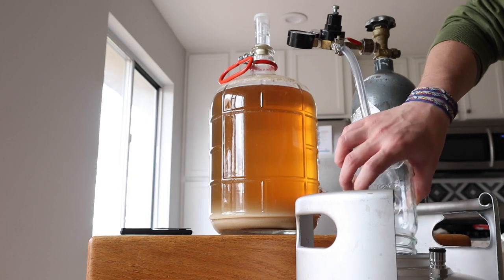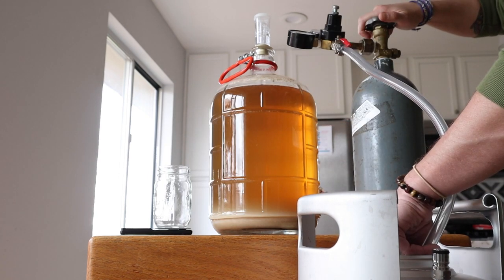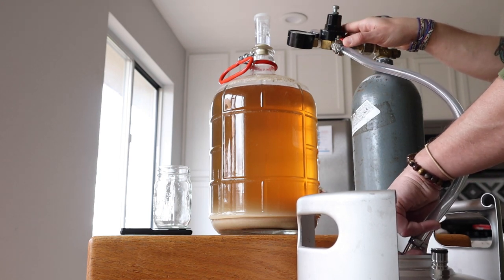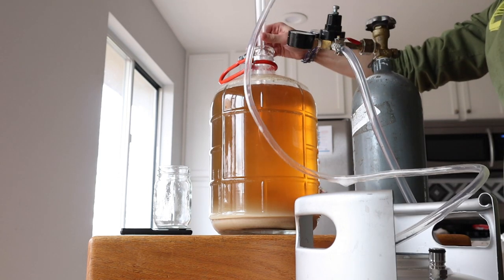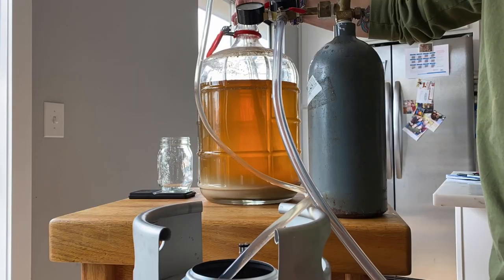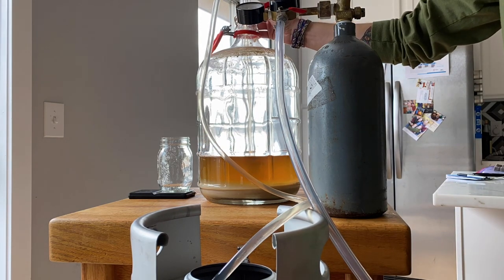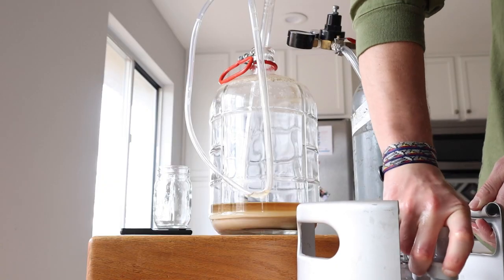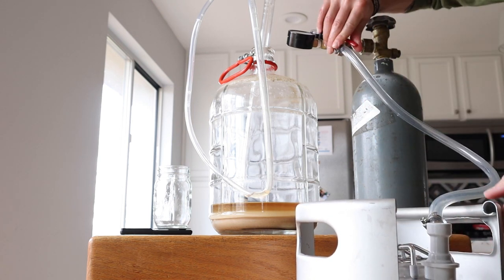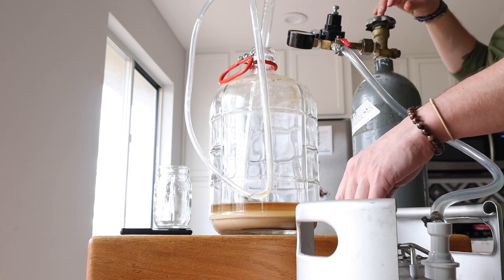For this three-gallon batch, Beersmith told me to use about 60 grams. Next I need to push some CO2 into the keg — this will remove some of the oxygen that could ruin the beer. Now I can send the beer from the carboy to the keg. The last thing I need to do is pop the top on and purge any remaining oxygen. I like to fill the headspace with 5–10 psi of CO2, hold the release valve, and repeat the process four or five times.